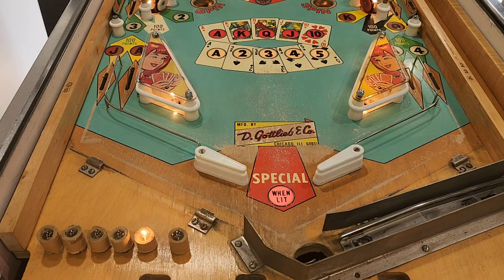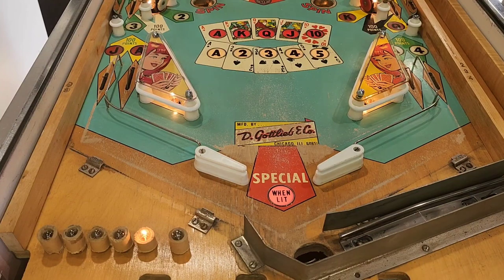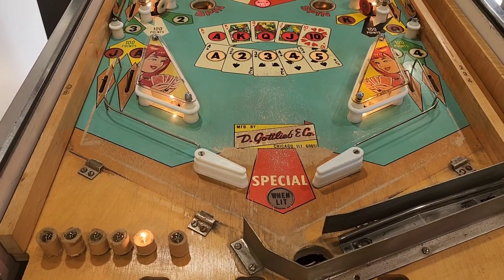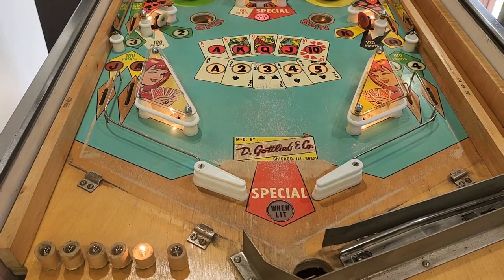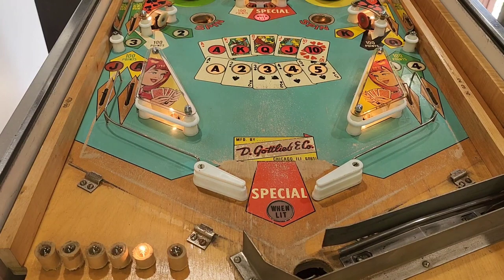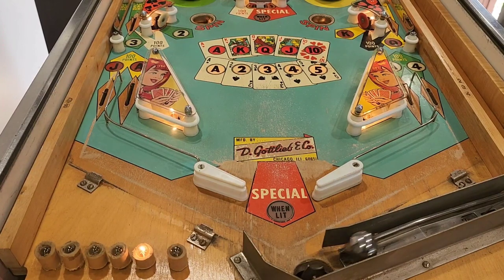We expect the machine to game over. Let's roll down 500 points, hit the pop bumper - we'll turn that off so we haven't got a special down the guts. Let's have a look - we're expecting game over, but it's not game overing. So we're not getting game over. We need to investigate why we're not getting game over - that's probably fairly important. Let's have a look on the schematic and work out how to fix that.